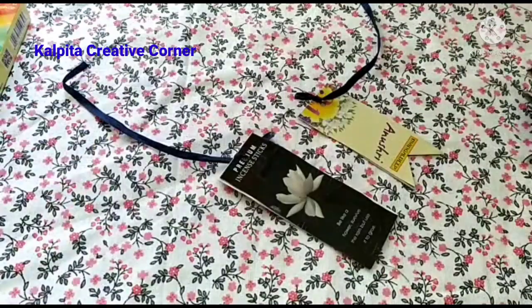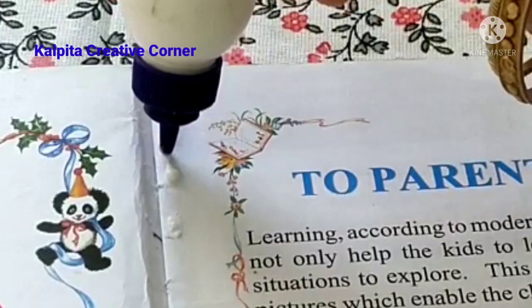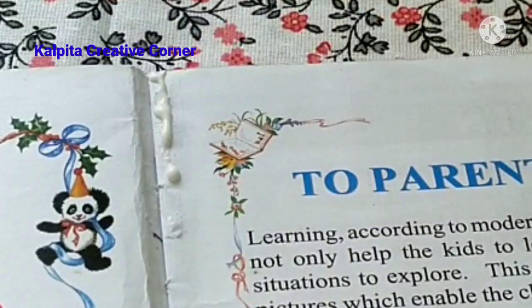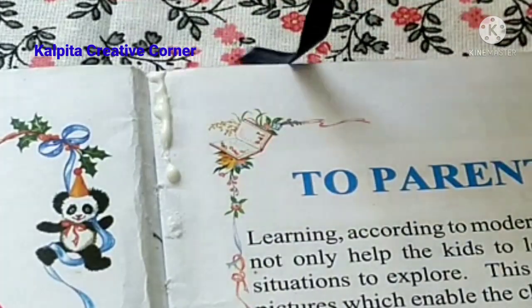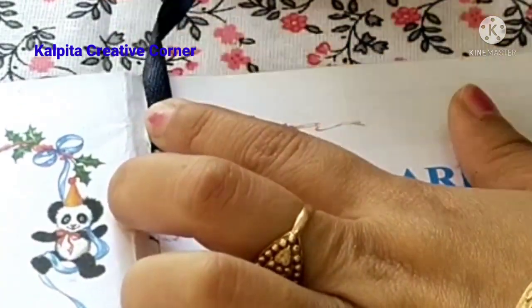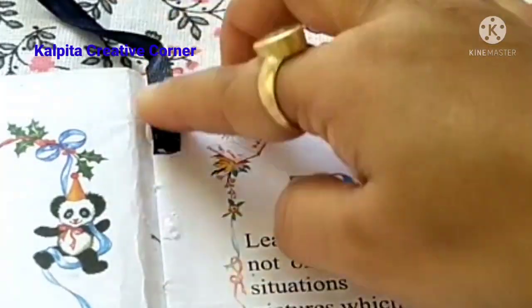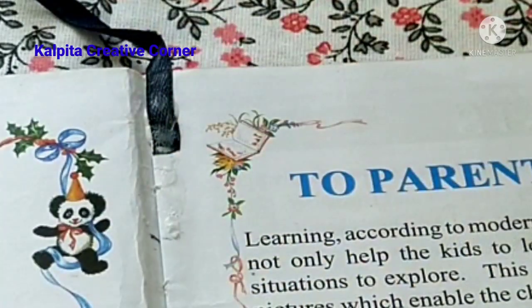My friends, I am going to make my bookmark and this is what I'll do for you. I will make my bookmark. I will use my bookmark. I will develop my bookmark. This is my first DIY.